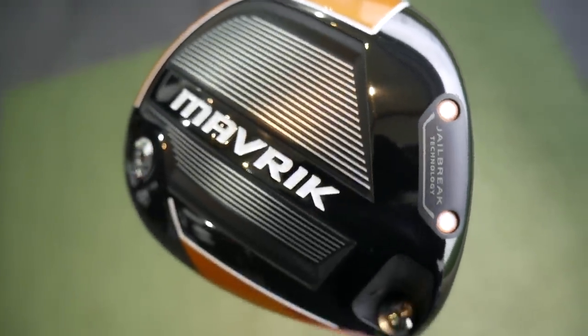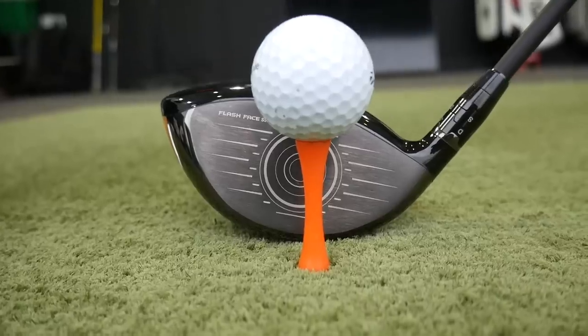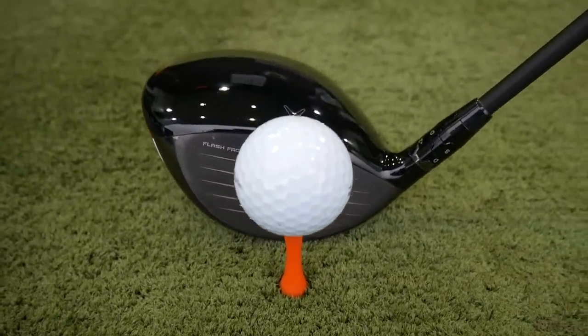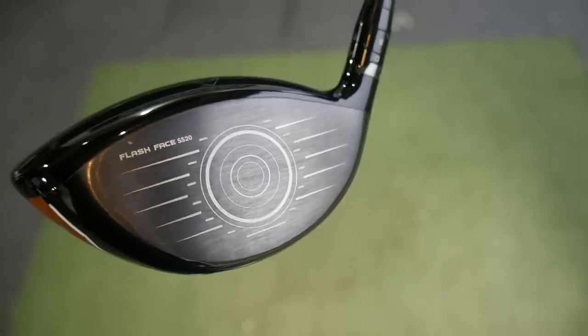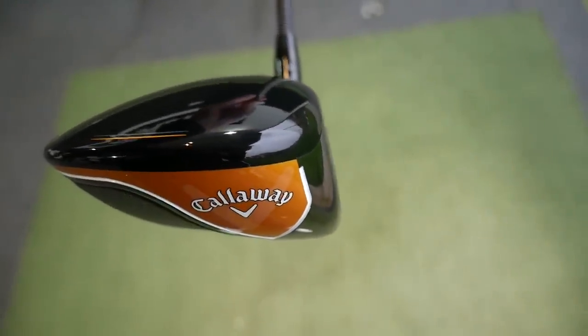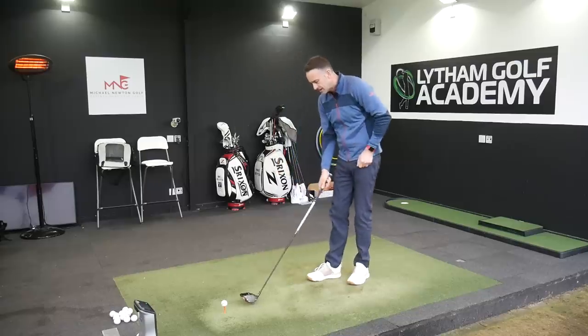We definitely saw a ball speed uptake when Jailbreak first came out in the original Epic. Last year's big talking point was Flash Face — computer-intelligent artificial intelligence through a supercomputer designed a face with ripples on the back section, creating speed across the entire face. What they've done on the Maverick range now is give each driver — the Sub-Zero, standard Maverick, and Max — a different face, all aimed at creating more consistency of ball speed for golfers who miss strikes in certain areas.